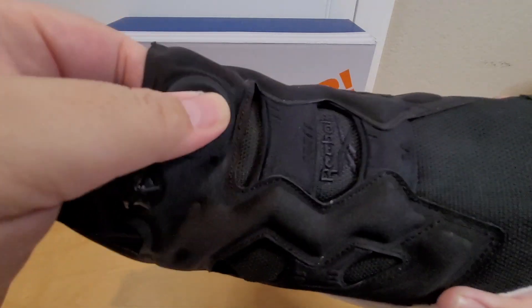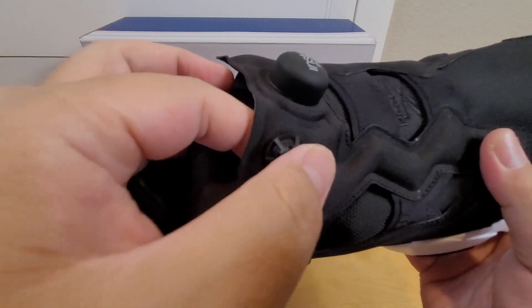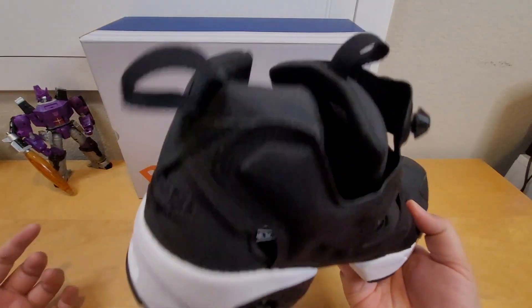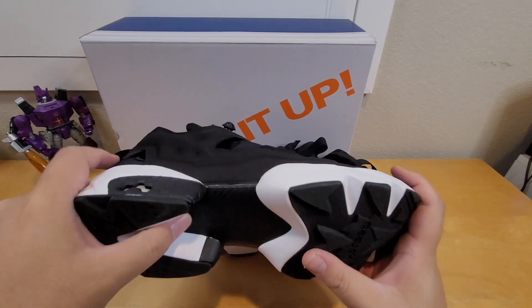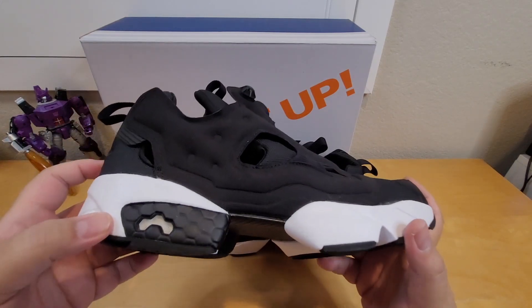This is the Reebok Pump iconic technology offering customization and lock-fit design. You can hear the pump — it sounds like it's filled with air. You can hear the air coming out, so that's good. It has a TPU midsole and comes with a plate for support and stability along with soft hexalite cushioning.